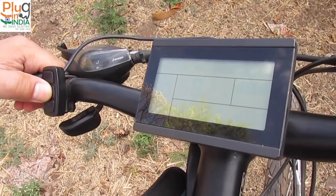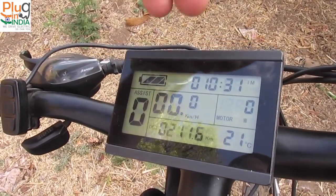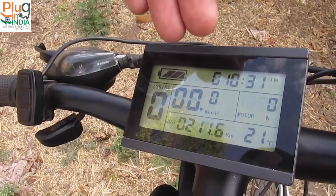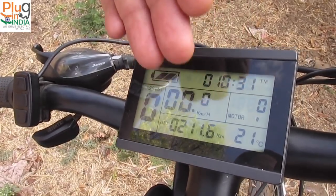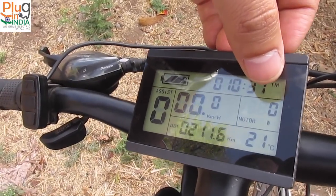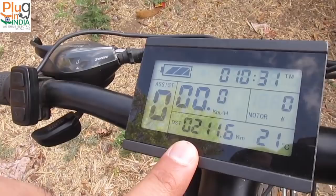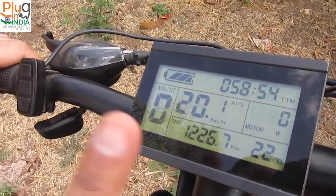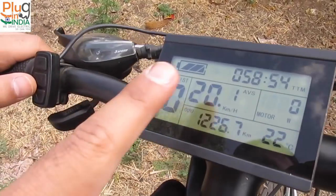Hi, this is Samir. I'm going to explain the details of the LCD and the features of this particular system, and what things you can configure. When you start the system, on this LCD you can see the battery indicator, how much time the bike has been ridden, assist level, current speed in kilometers per hour, the wattage the motor is consuming, the temperature, and the distance travelled. This is the trip meter, and this is the odometer — it tells how much distance the bike has been ridden in total. This is the ambient temperature, and this is the average speed the bike has been ridden at for this many kilometers.